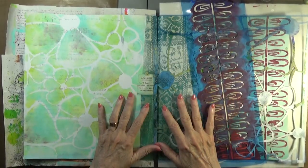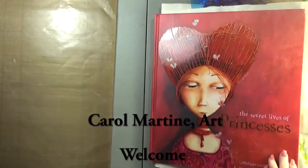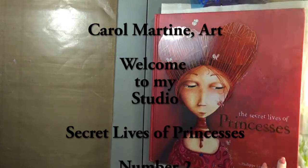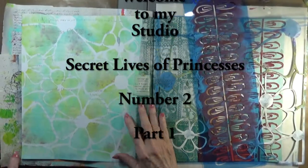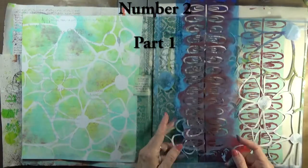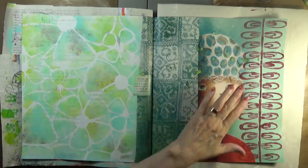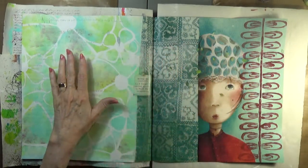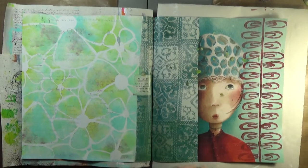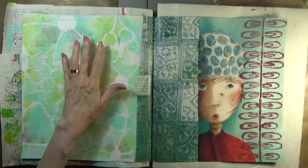Today I'm back to my princess book. I am repurposing this lovely book into an art journal and I've already begun a little work on this spread. The page lent itself to three distinct areas: the princess, this lovely pattern section, and then the words.